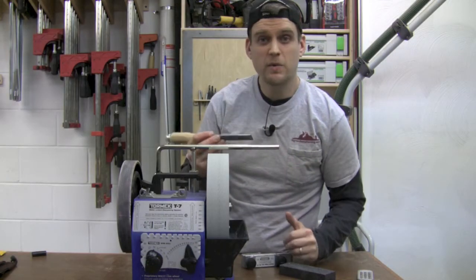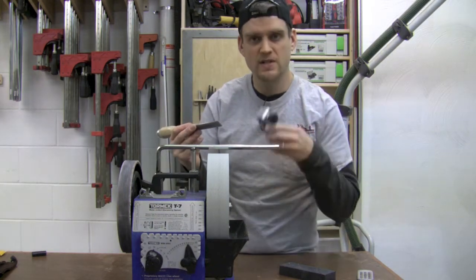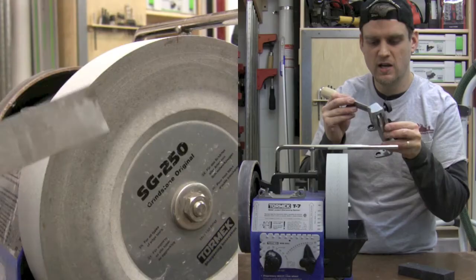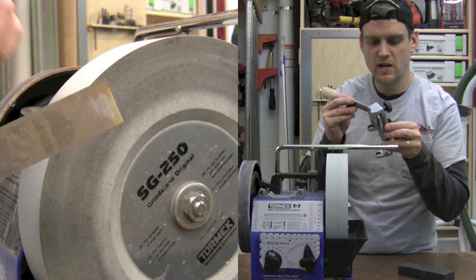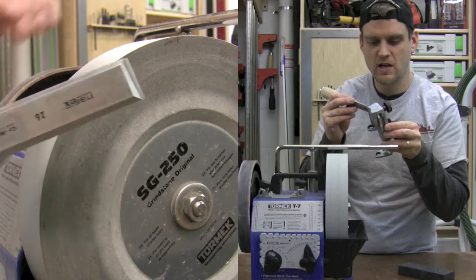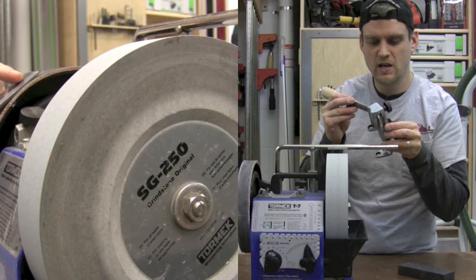Today I'm going to set up a brand new chisel straight from the factory. First thing is to hone the back of the chisel to remove mill marks that come from the factory. You can do that on the side of the stone on the Tormac and then on the honing wheel. Check the manual for more information.